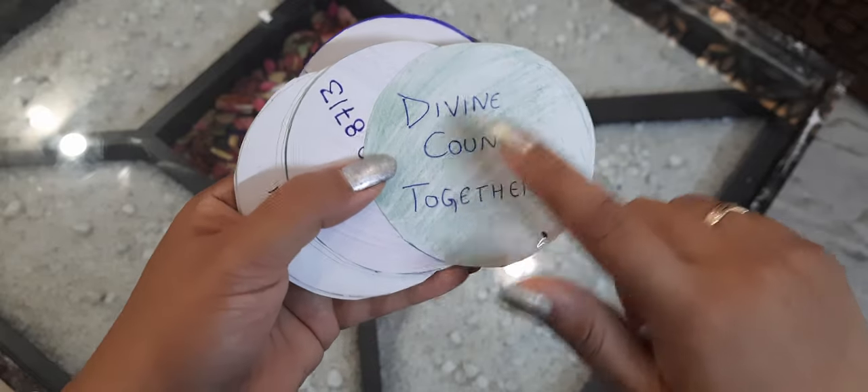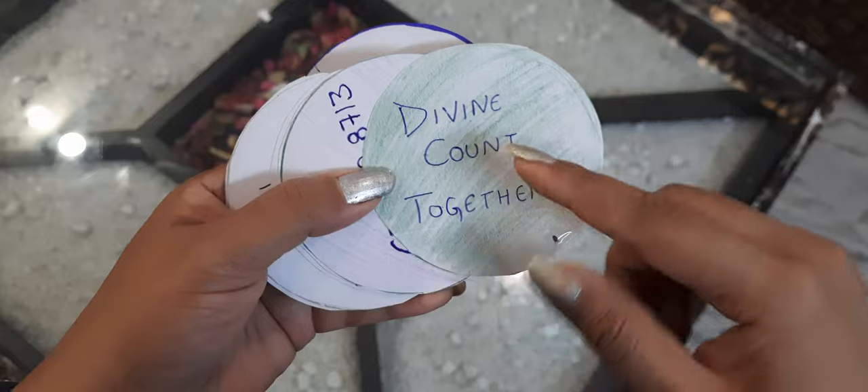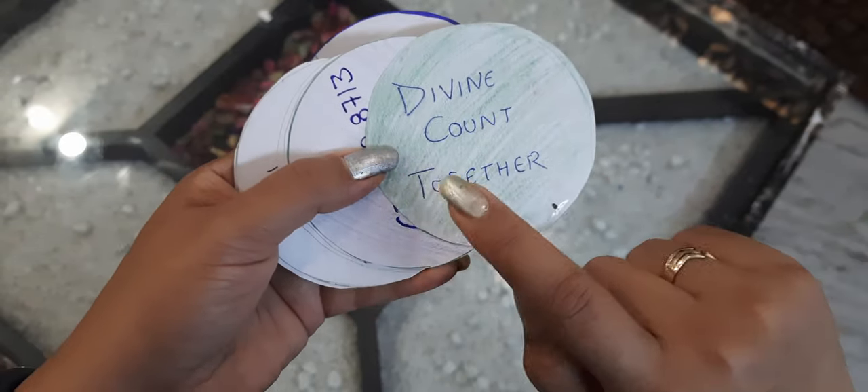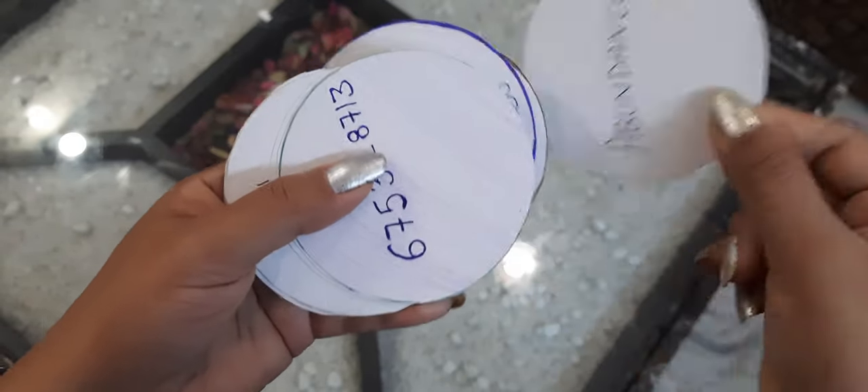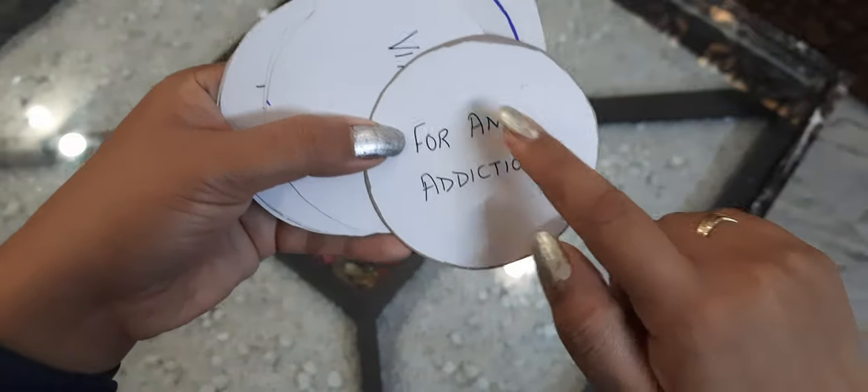You can change it. I have laminated it. You can change the switch phrase — I have written a common switch phrase which is valid for everything and works very amazingly. It works for any kind of addiction.